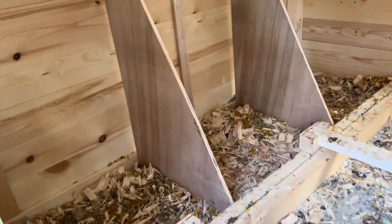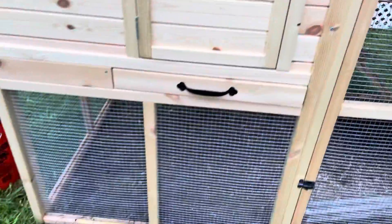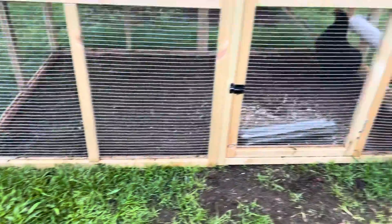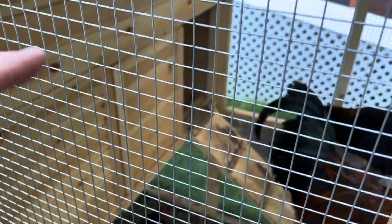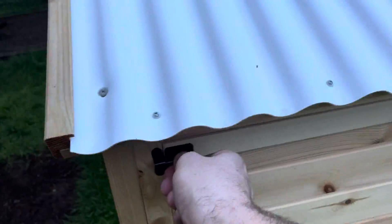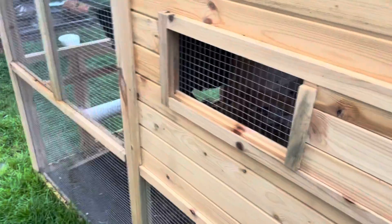It's got this door here which is neat to get in to the brooder box. This metal tray comes out and then it has this whole area here under here for the birds. It's got a roosting bar for the birds. It's got a door that we can walk in, you can close that door right there. If you want to put them in, it's got a ramp and then it's got this big door back here and it also has this little window right here.